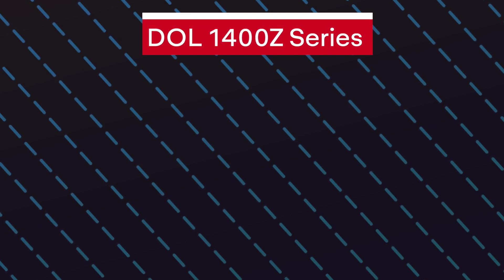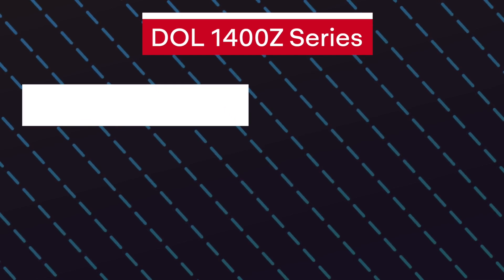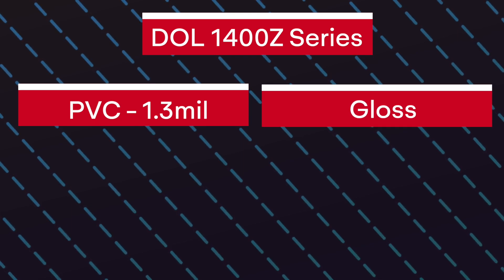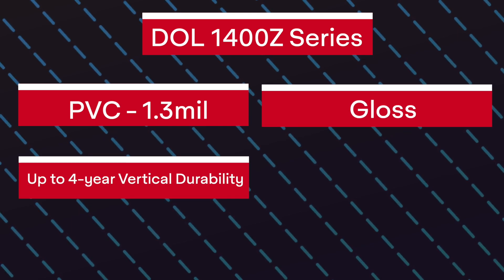Next up is the DOL 1400 Z series. It is a PVC cast laminate that is 1.3mm thick, with a gloss finish and a vertical durability up to 4 years.